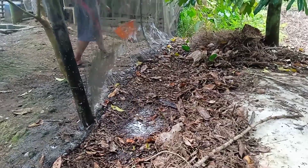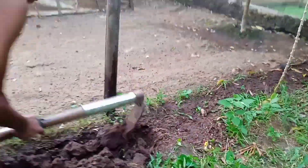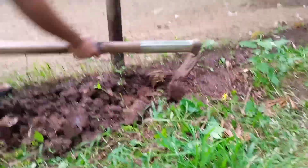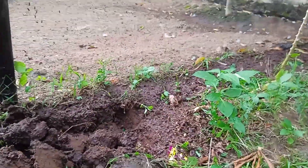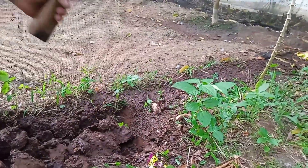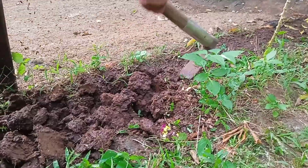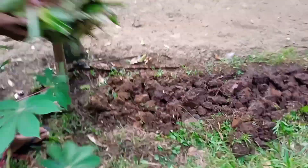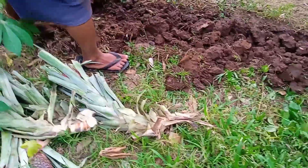Kemudian masuk ke proses berikutnya yaitu mencangkul supaya tanahnya lebih gembur teman-teman, supaya proses pertumbuhan bibit nanas yang akan kita tanam mudah untuk tumbuh akar dan bisa hidup secara normal. Cukup kedalaman antara 15 cm saja kita sudah bisa untuk menanam bibit pohon nanas ini, tidak usah terlalu dalam. Kemudian kita siapkan bibitnya dan langsung kita tancapkan atau kita timbun di dalam tanah.